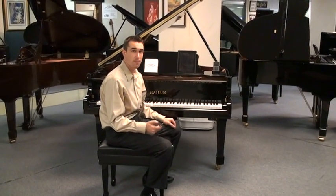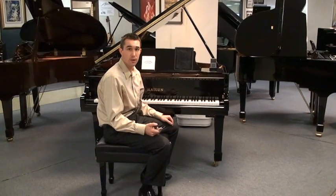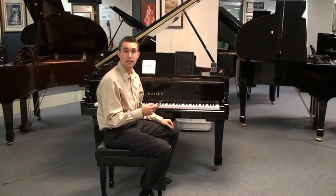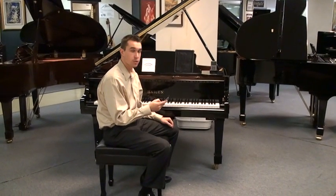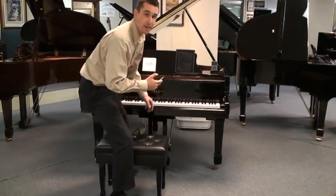PianoDisc has taken some of the best-selling greatest hits albums that you buy at the store, and they've had a professional piano player play the piano line on top of it. So this is Nora Jones playing live in your home.